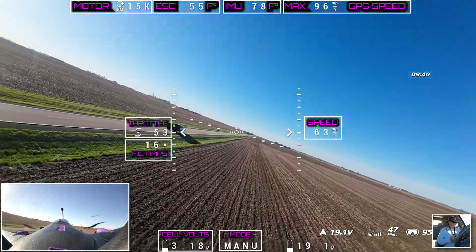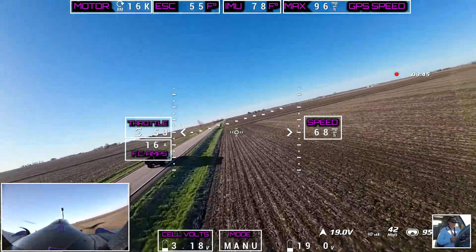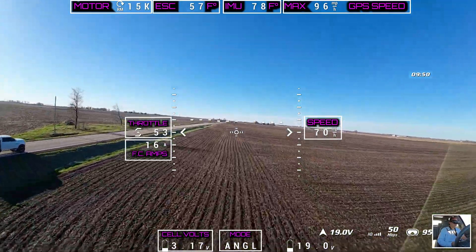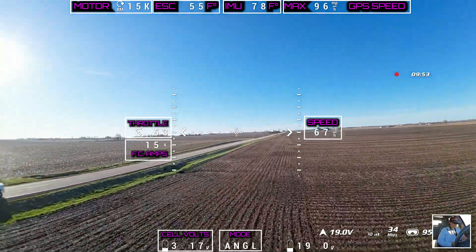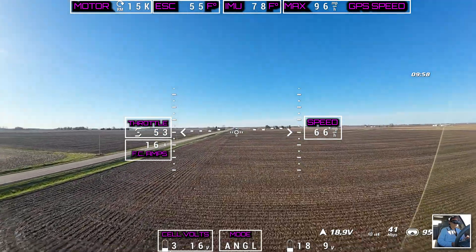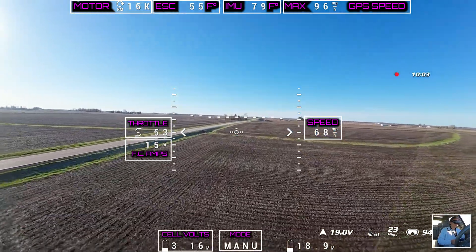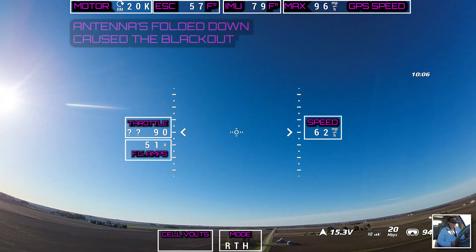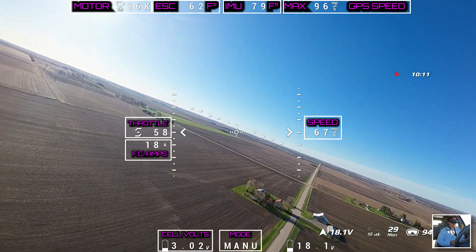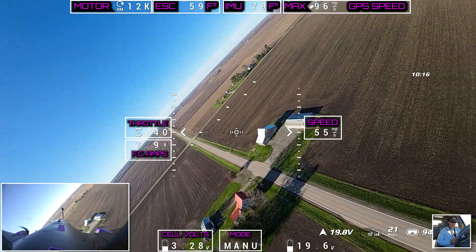Going underneath the telephone poles. We are gonna mess with this guy here a little bit — yeah, he's probably like, what the heck dude? Whoo, lost my signal for a second — oh ho ho, return to home, my savior! Oh, that scared the piss out of me.